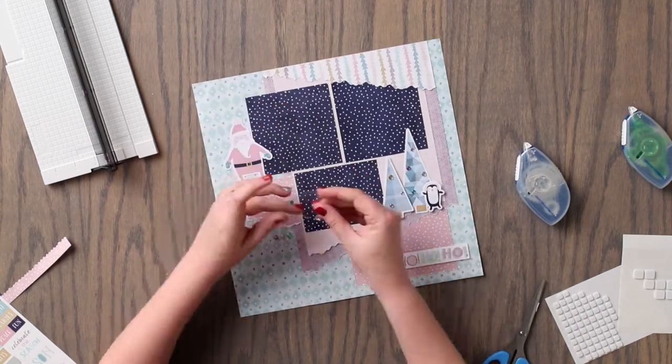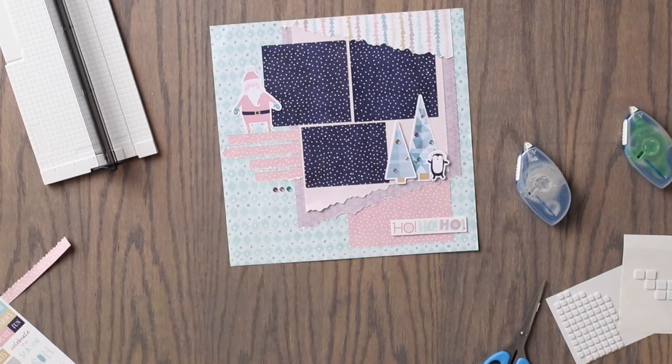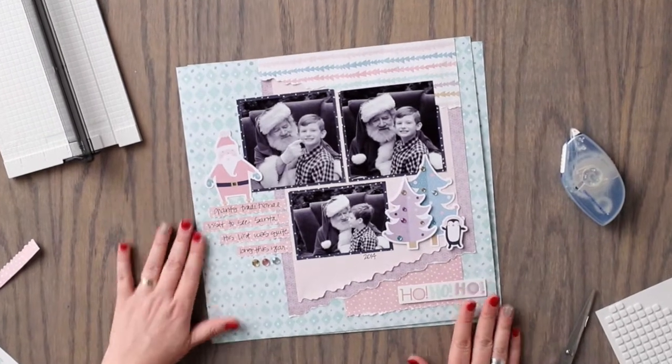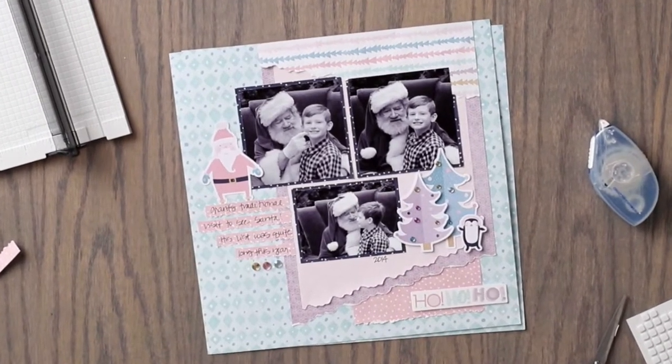You will want to add photos and journal, and this will complete your layout. We would love to see your completed project on social media using hashtag Creative Memories.